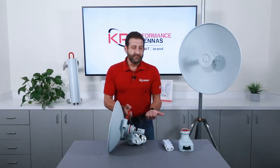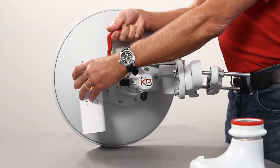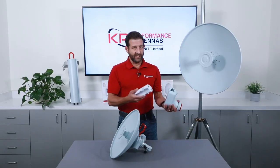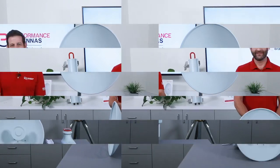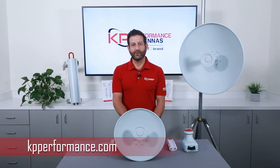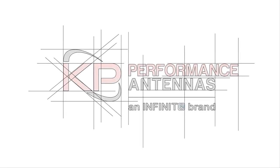The mount has a pipe where you can pipe-mount your radio of choice. Or, if using a radio-specific mount — in this case for the Mimosa C5C — it slips right in and then you would mount this in place of the end connector. We hope you found this video informative, and if you'd like more information on our ProLine parabolic antennas, please visit us on social media or hit our website at kpperformance.com. Thank you.